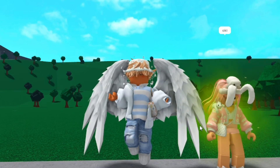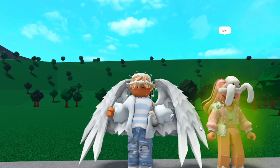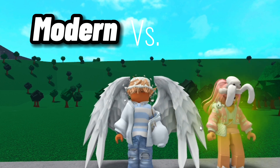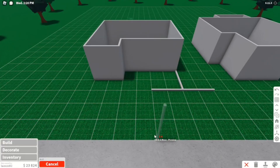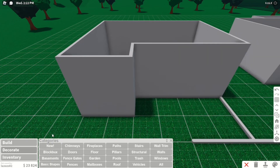Hello guys, what's up! In today's video we are doing a collab with Call Me Zoe and we are going to be doing a modern versus blush kitchen build. Welcome to Blocksburg — make sure to subscribe, and let's get on to the video.